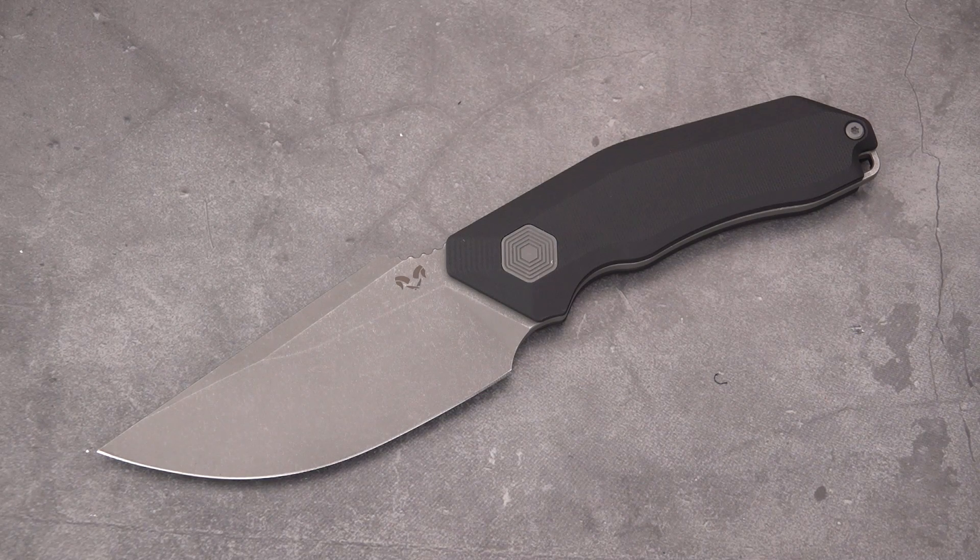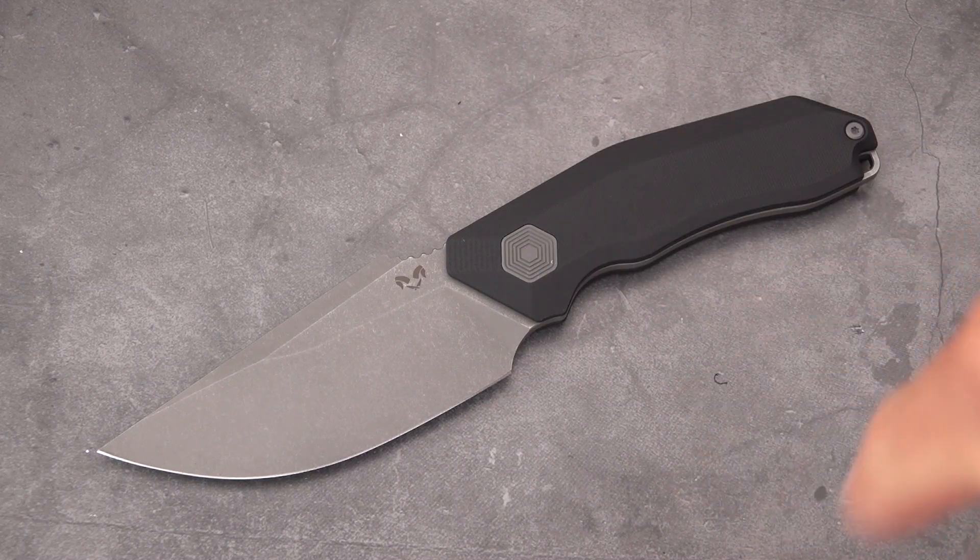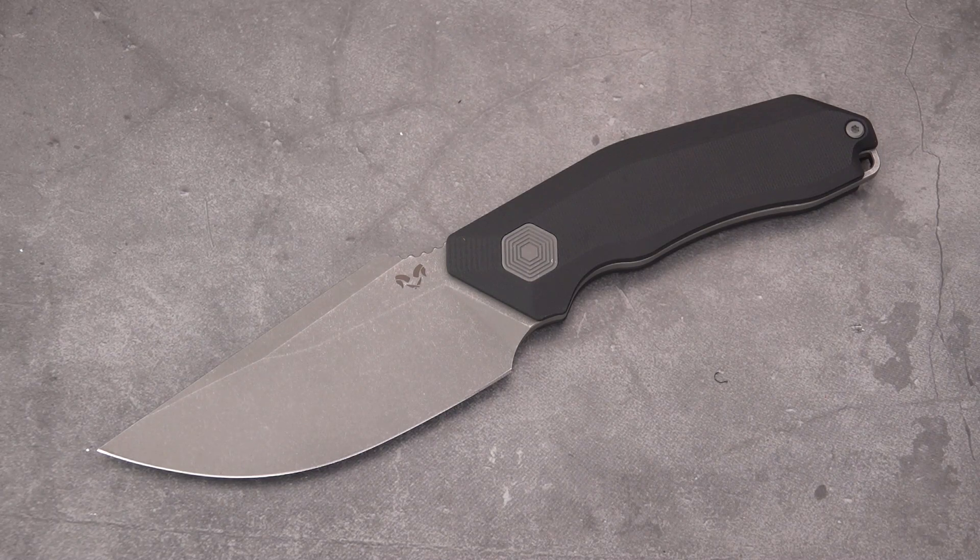That is the Damned Designs Basilisk fixed blade. You can see this fixed blade and the Yokai out at the Damned Designs website — I'll drop that link at the end of this video. Don't forget to subscribe — there's a little icon down in the lower right, click on that and it'll bring you to the subscribe page. Don't forget to like this video. Thank you so much for watching, be back soon.